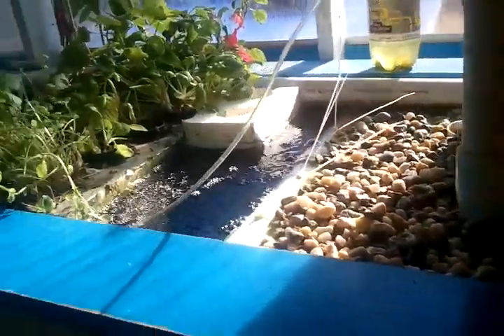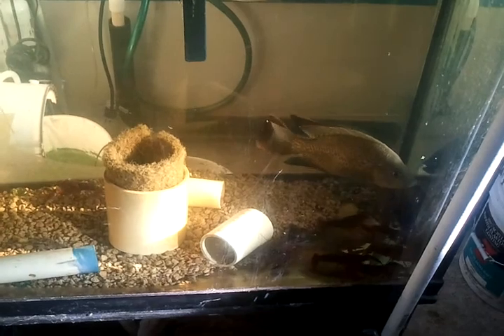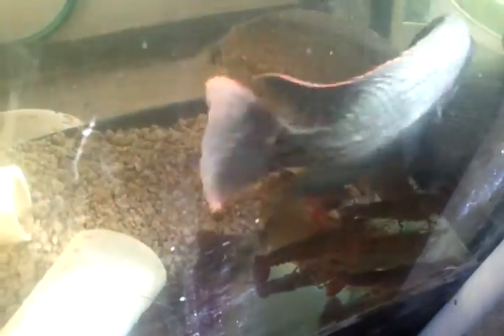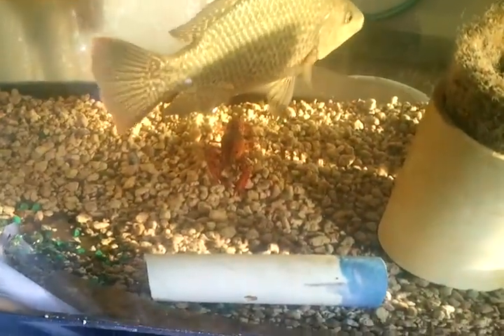There's something that's not part of the main system — this is an independent aquarium. I've got a couple of tilapia, and they're just fun to watch. I've also got some crayfish in there. They seem to get along; every once in a while they challenge each other, but nobody's eating the other one. I just got the crayfish yesterday.